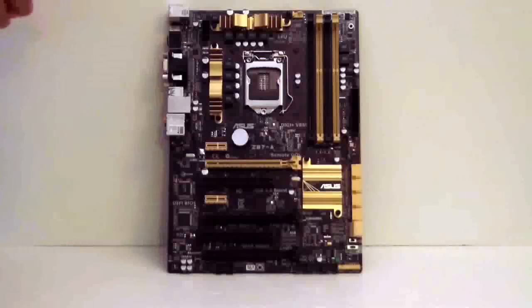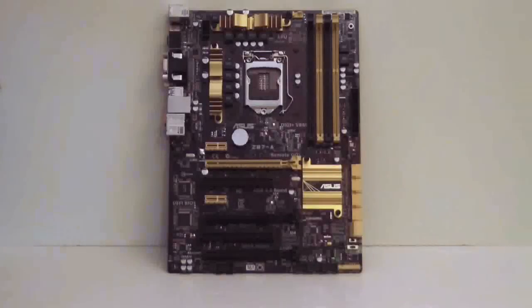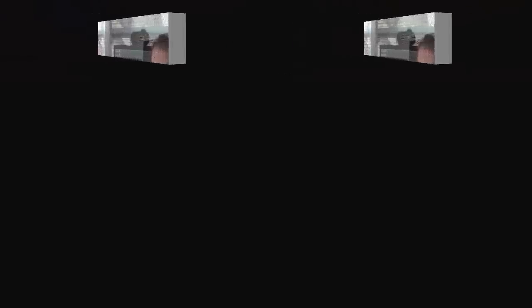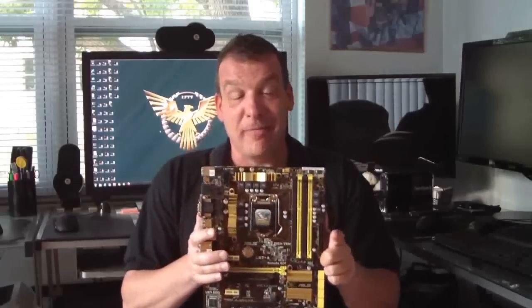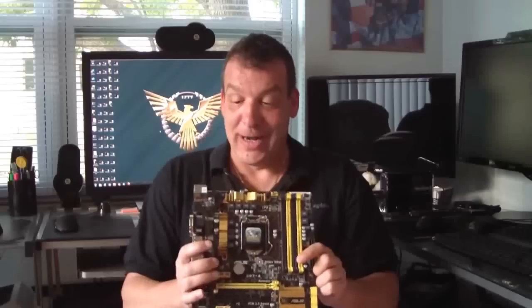So let's go ahead back to the workbench and I'll give you my thoughts about the board. All right, everyone — the ASUS Z87-A, $149. It's not bad. You get a lot of options with this board for that price. This is getting an Editor's Choice Award from us. It's got a lot of features that you would expect on the higher-end boards. You have DVI, you have HDMI.